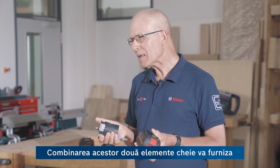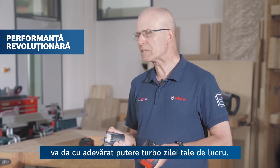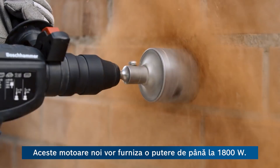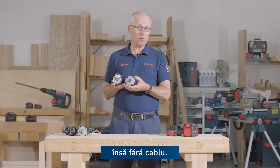The combination of these two key elements will provide revolutionary performance and really turbocharge your working day. These all-new motors provide up to 1800 watts of power. This is corded power tool domain without the cord.